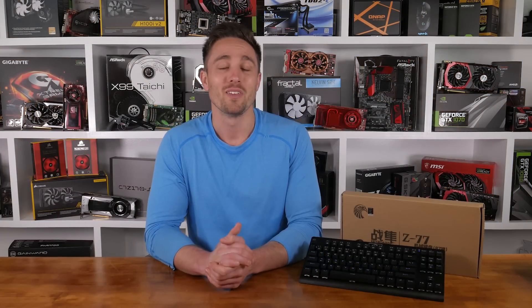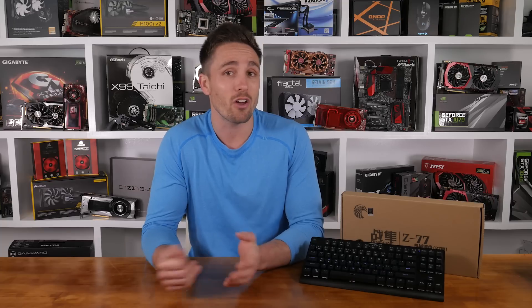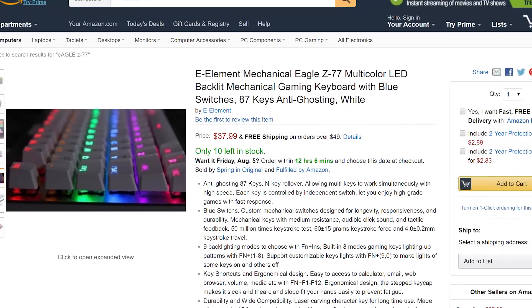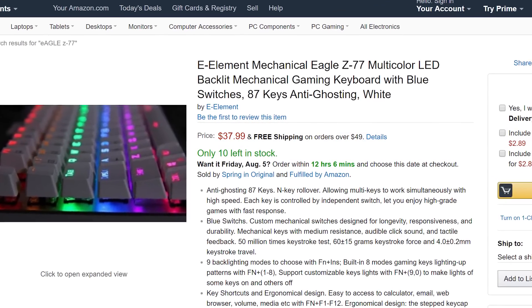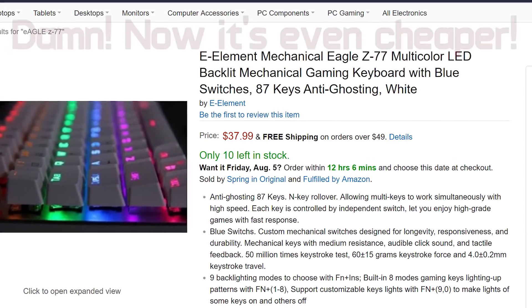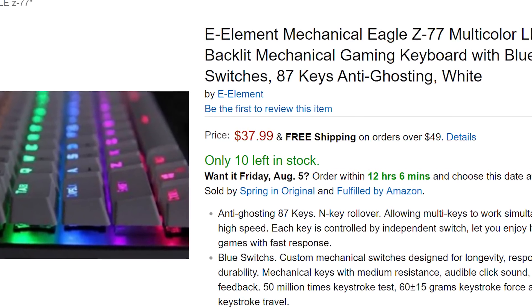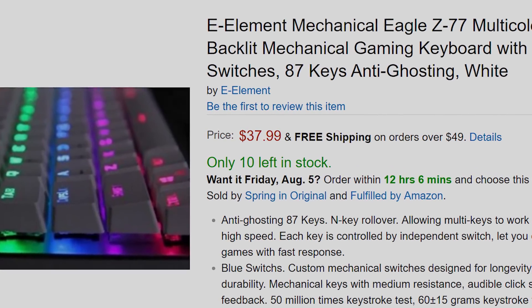Overall, I was actually surprisingly impressed by this budget mechanical keyboard. To be honest, I didn't expect big things coming from a Chinese brand I'd never heard of and with the price tag being so low. You're probably wondering how budget I'm talking — on Amazon you can pick this up for just $39.59, making it far and away the cheapest mechanical keyboard I've ever used.